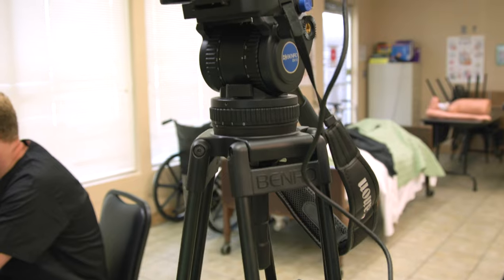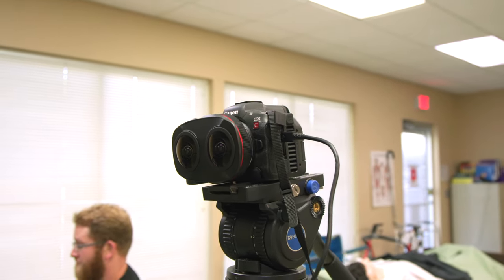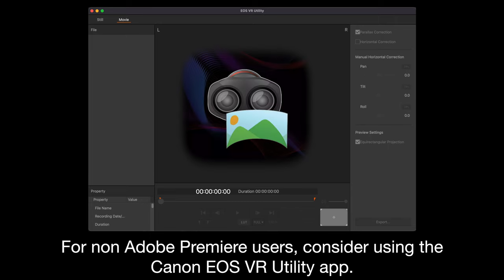From what you've rendered out and finished so far, it looks pretty amazing, and I think it'll be a great experience for the end user. For non-Adobe Premiere users, consider using the Canon EOS VR Utility app. There you can trim your clips, apply lookup tables, apply lens corrections, and render batches of clips for editing in another platform. To render clips longer than two minutes, a monthly or yearly fee is required.